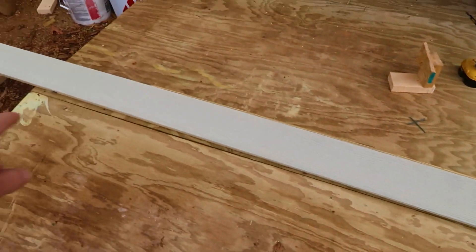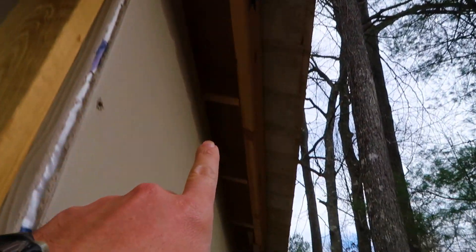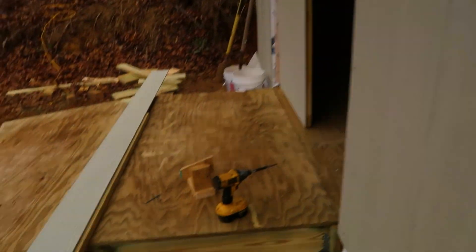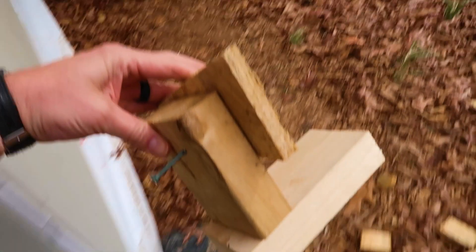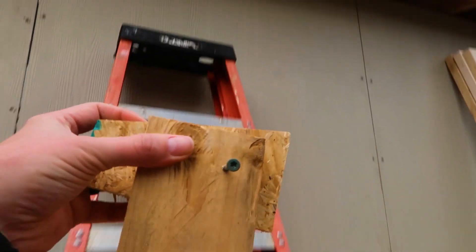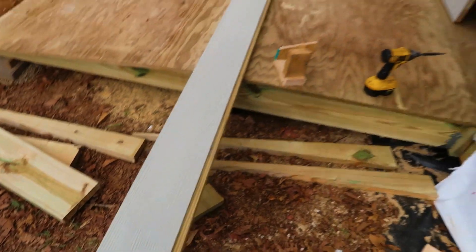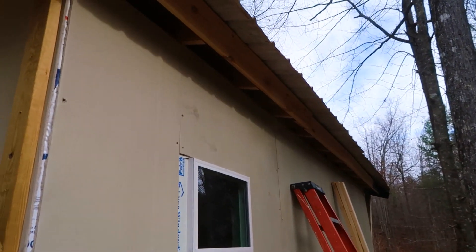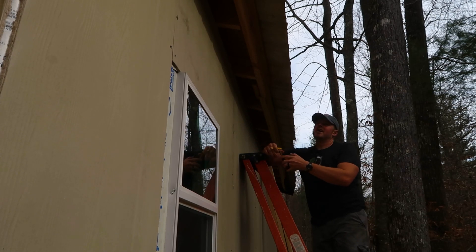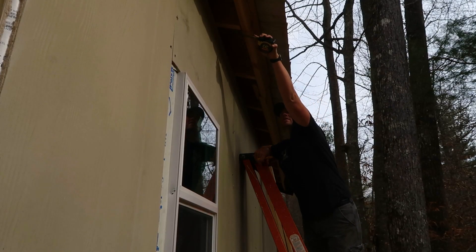Let's work on the soffit first. I'm going to be using more of the concrete board siding — a 12-foot piece that will go up here to hide the soffit. I've made a little jig that will go up here and hold this in place, because this stuff is known for breaking if you don't support it well. The jig will just be screwed onto the side and give us a little channel to hold this up. The problem is this stuff is too wide, so I need to measure the tails of the trusses. It looks like most of them are at seven inches.